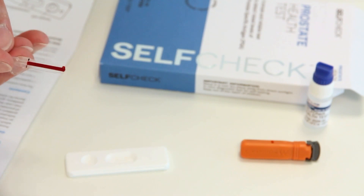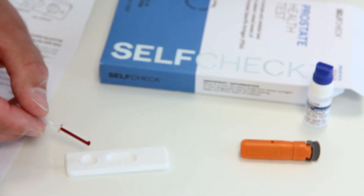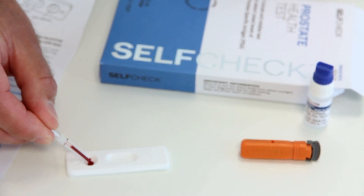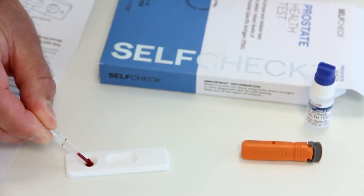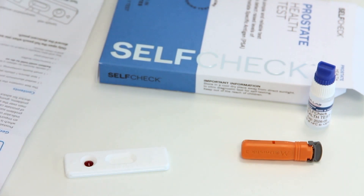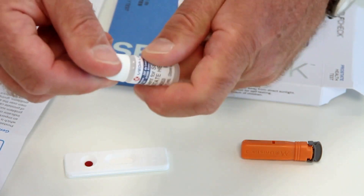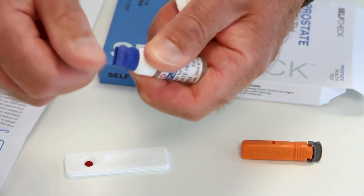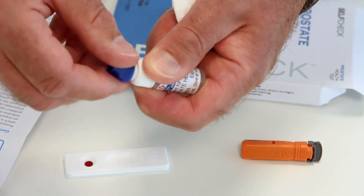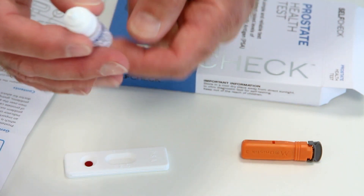Continue collecting blood drops until the pipette is filled to the black line. Add the blood to the sample well of the test cassette by pressing the pipette bulb. Try to avoid air bubbles. Leave the blood to soak in for 30 to 40 seconds. Then unscrew the blue cap from the diluent bottle and add the required number of drops of diluent to the same well that you added the blood to.